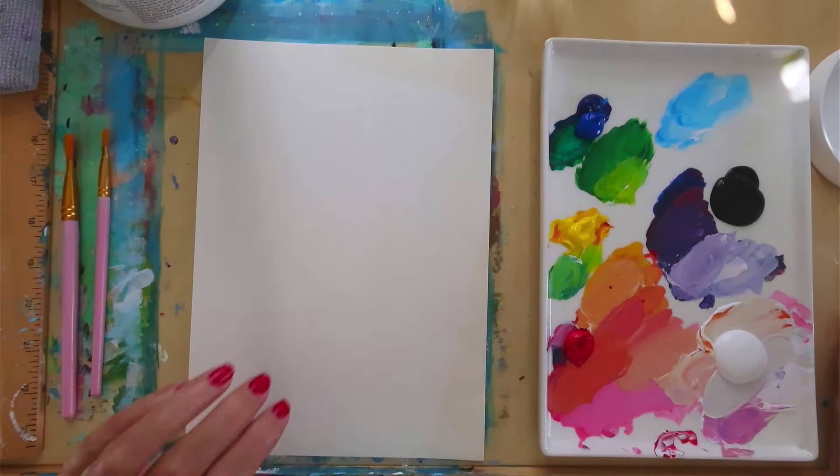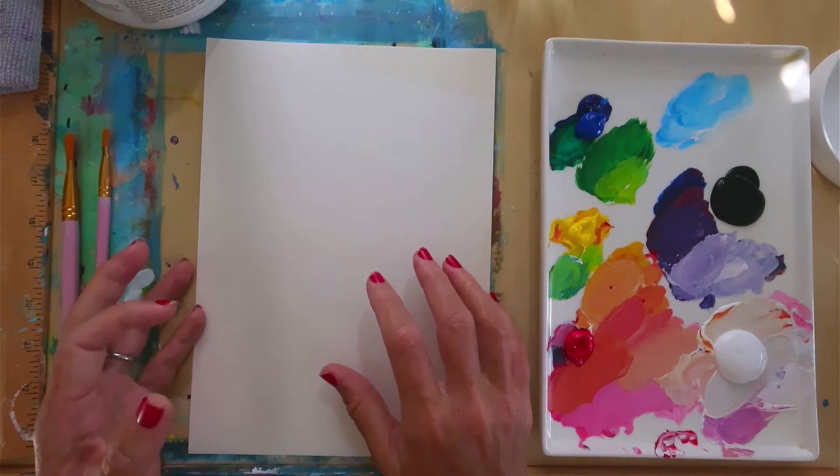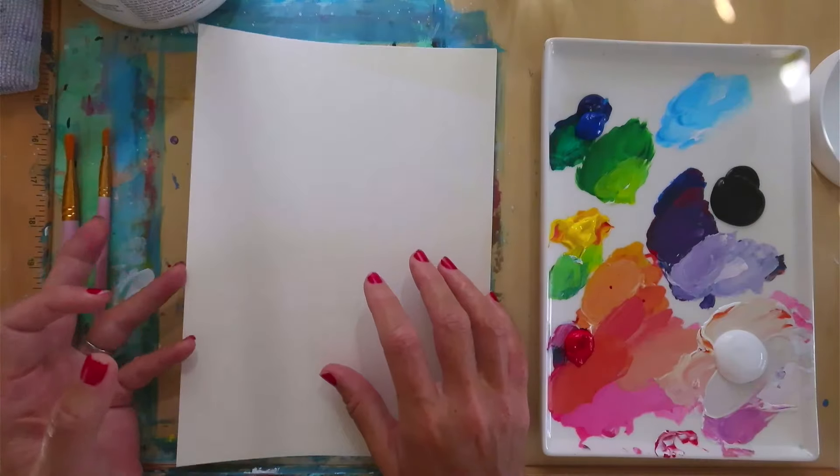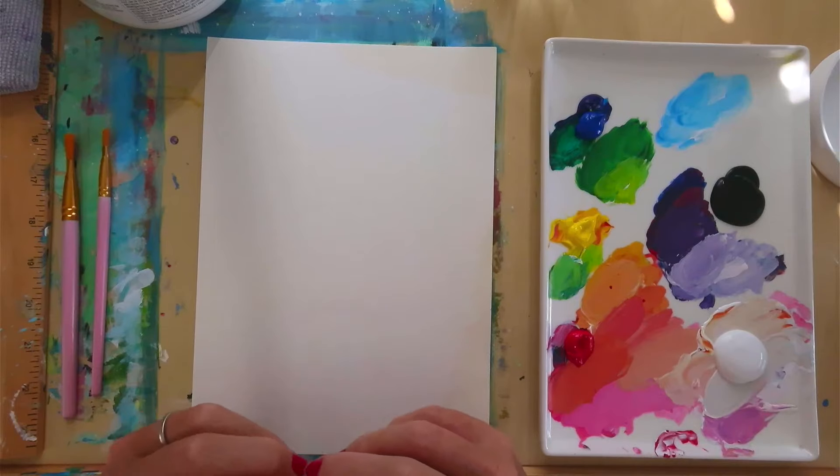Hello and welcome to my YouTube channel. Today I'm going to show you my process for painting on paper. Normally I'm painting on an 8x10 panel canvas, but in my larger tutorials I'm actually painting on wrapped canvas.